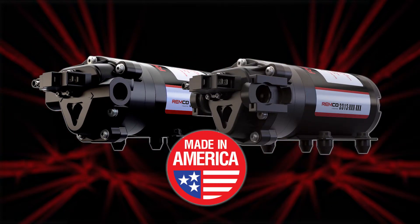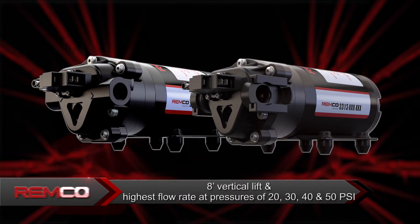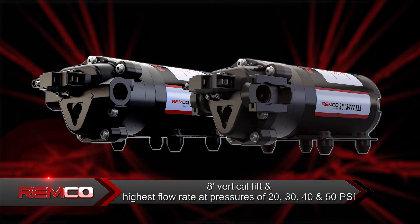Proudly made in the USA, with superior priming capabilities, they offer up to 8 feet of vertical lift and have the highest flow rate when at spray pressures of 20, 30, 40, and 50 PSI.